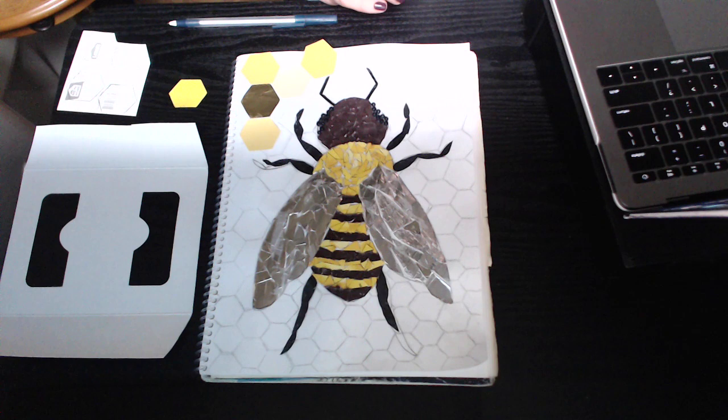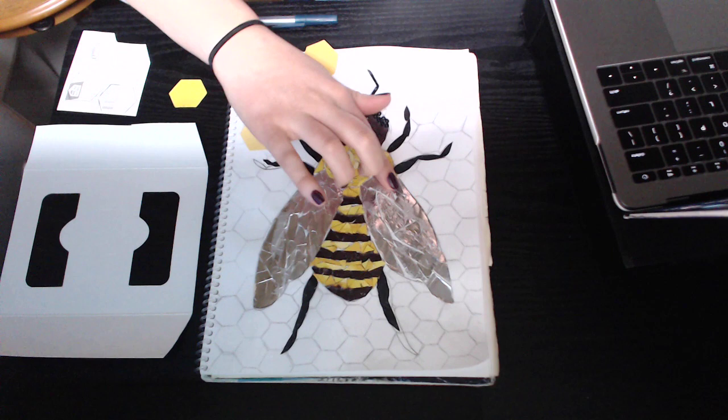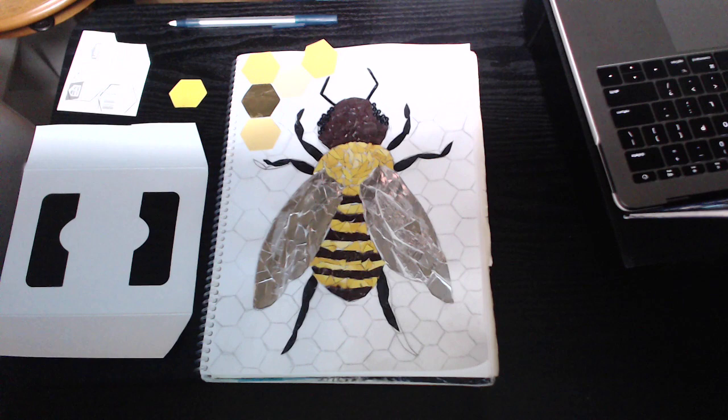This is part three of the found mosaic project. The goal of part three is to get to a point where you're about two-thirds of the way completed with arranging and gluing down your pieces — all your found objects. At this point I am approaching about the two-thirds mark, and I have most of my main focal point, my bee, glued down.